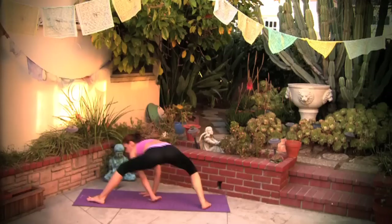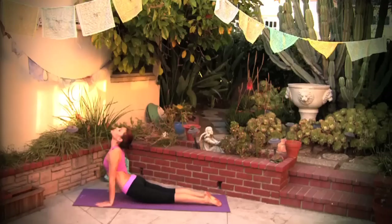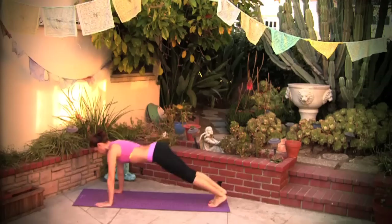Coming out of this, back to the front of the mat, stepping into plank. Chaturanga, inhale, upward facing dog — open the chest. Back to chaturanga, exhale downward facing dog.